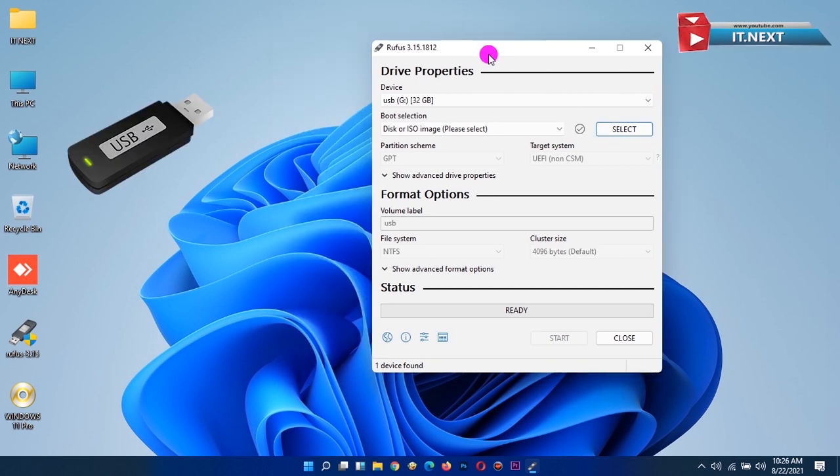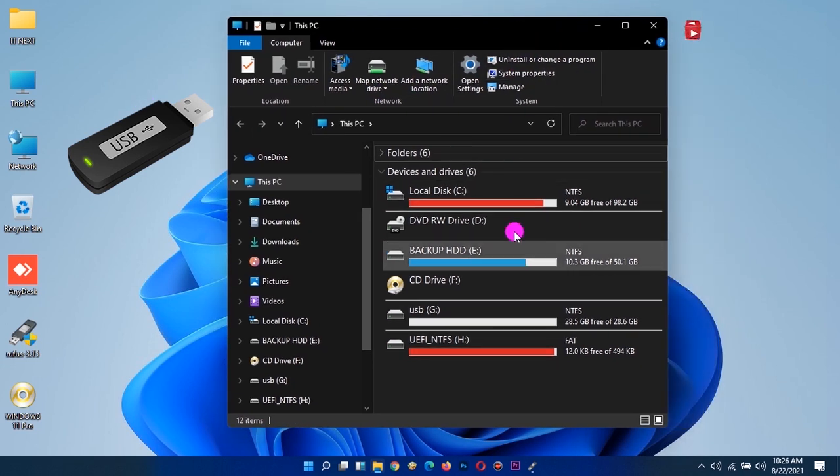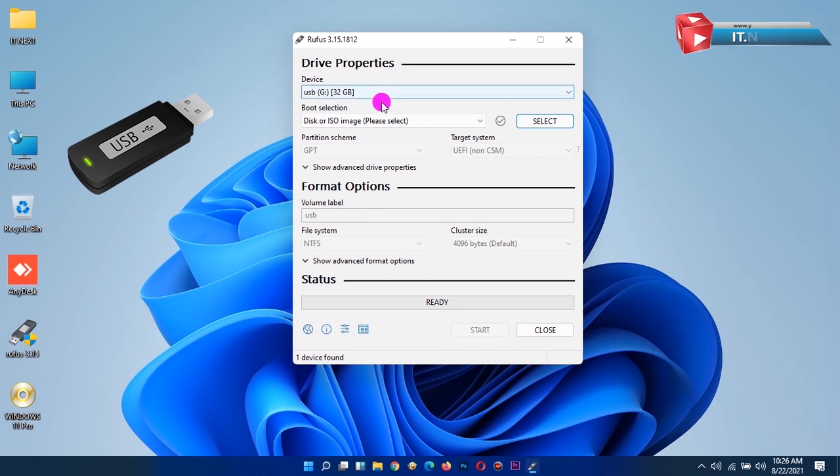Now it's time for making a bootable USB with the software. First, plug in the USB flash drive and check the label on it to not make any mistake when installing the OS on it. Okay, this is the USB that I plugged in.